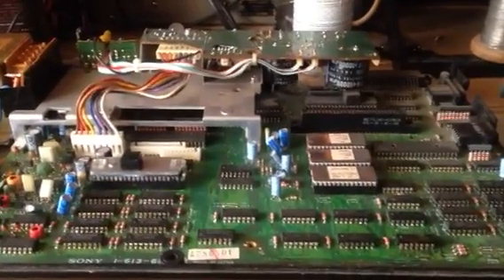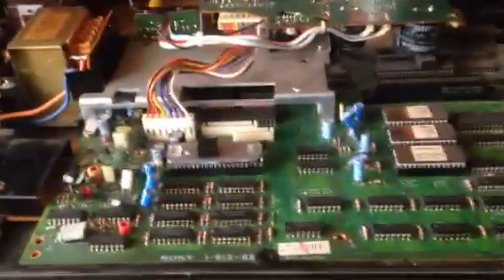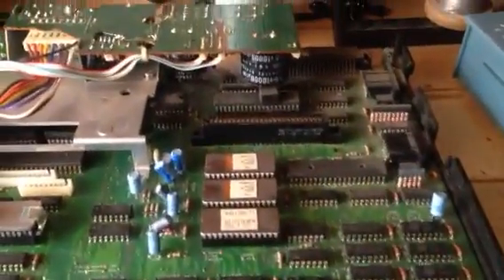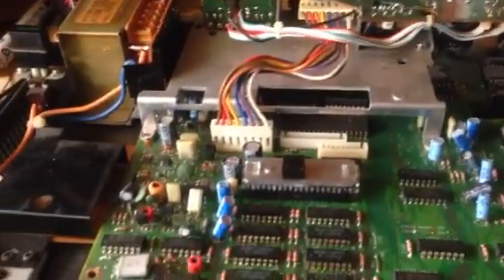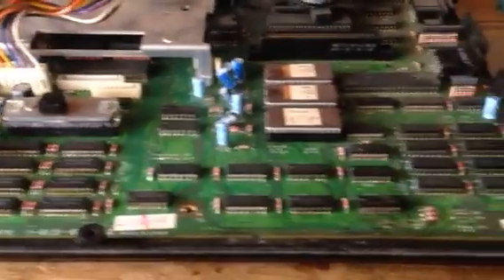Hello, this is Jay from Jay's Vintage Junk and this is just a quick look at a repair of my Sony HBI MSX machine. This is an early 1980s MSX compatible computer.